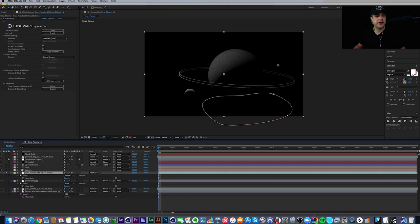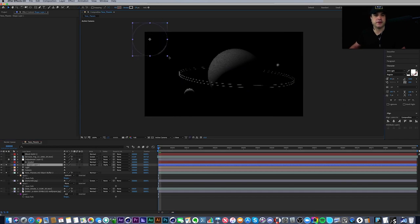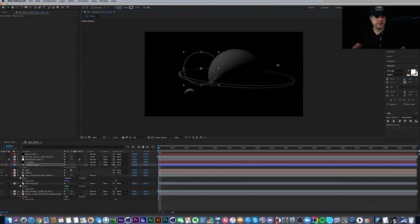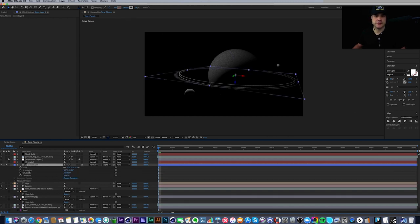Back in After Effects — the project updated. Next I wanted to add a ring shape layer inside After Effects. I could have done this in Cinema 4D but decided to do it in After Effects instead. This is just a shape layer — if I turn off 3D and scale it back up, you can see it's a very simple shape layer with a mask on it that cuts it off.